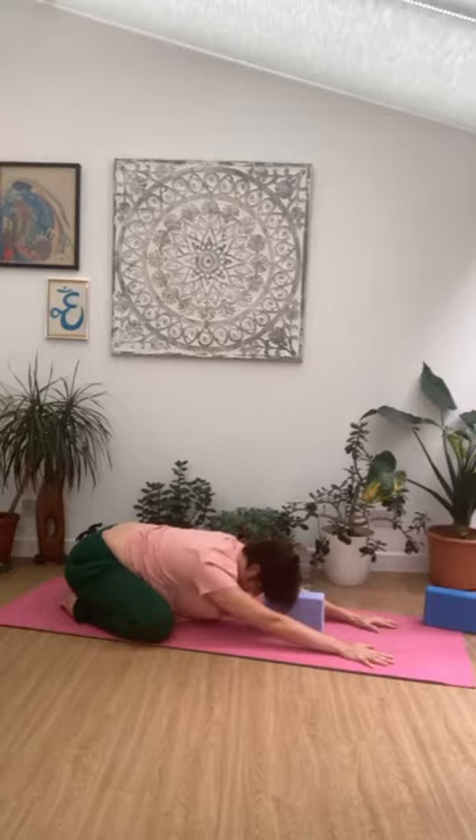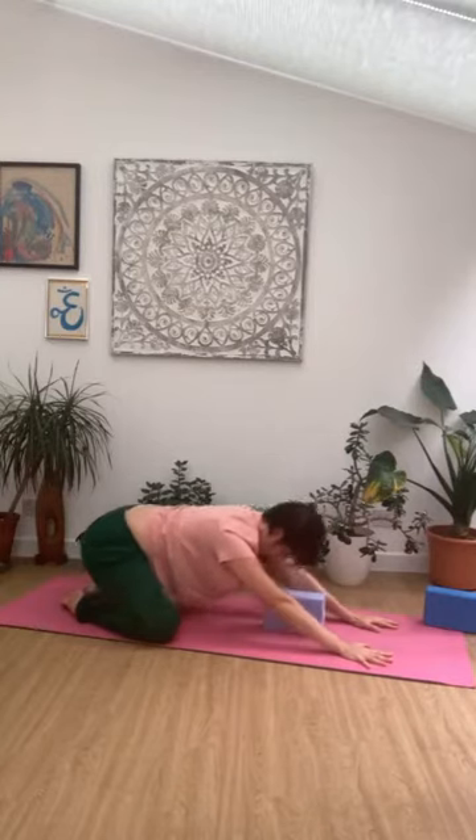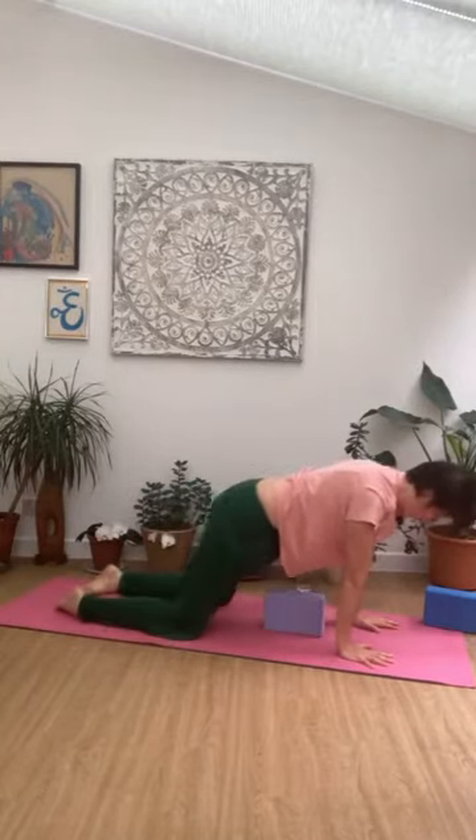Nice big expansive inhale — feel the ribcage opening, making more space around all the lungs, the kidneys, the heart, the digestive system, all the organs. And then coming all the way back up onto hands and knees.